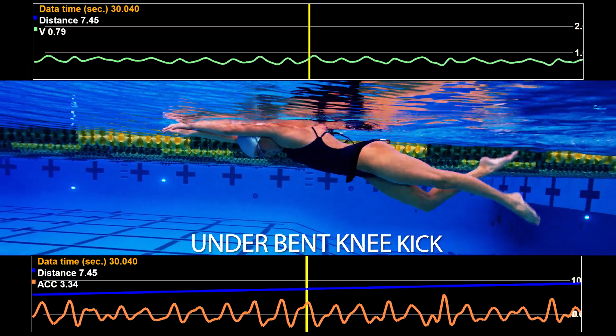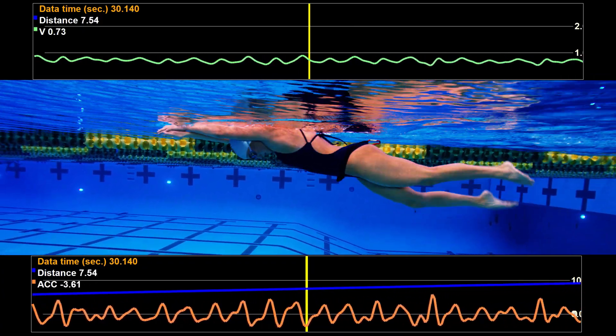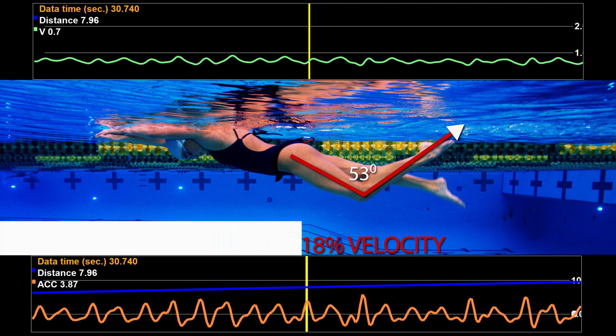Occasionally we find swimmers that do not bend their knees enough during the freestyle kick. With this under-bending technique, the foot never breaks the surface of the water. With too little knee bend, a swimmer cannot generate enough propulsion from the kicking motion to reach maximum speed.